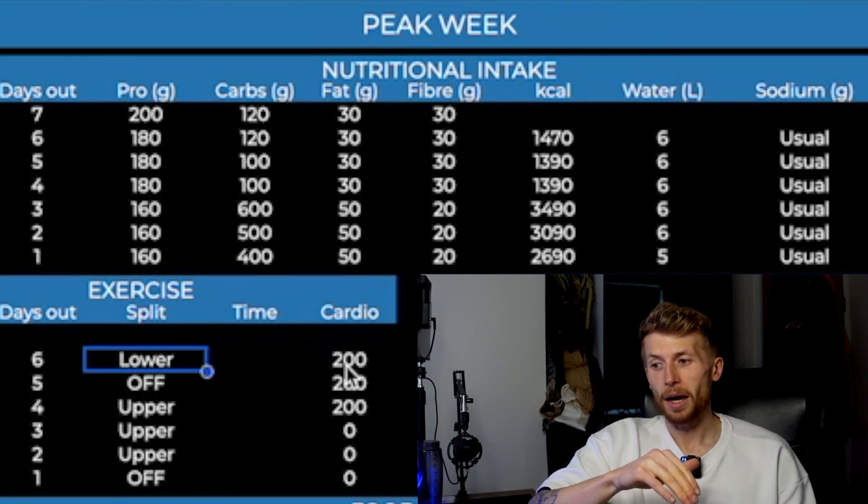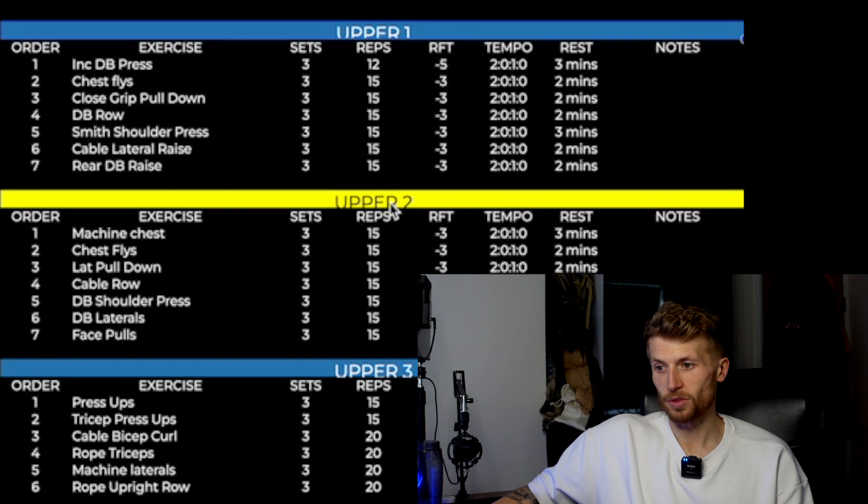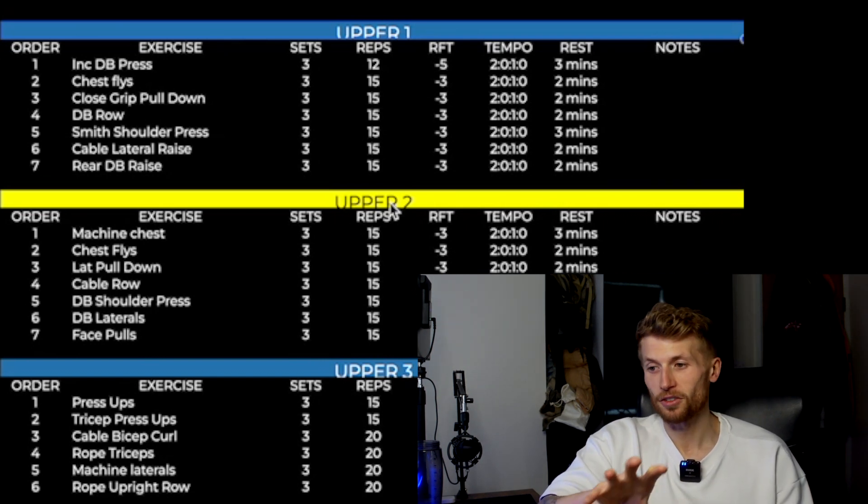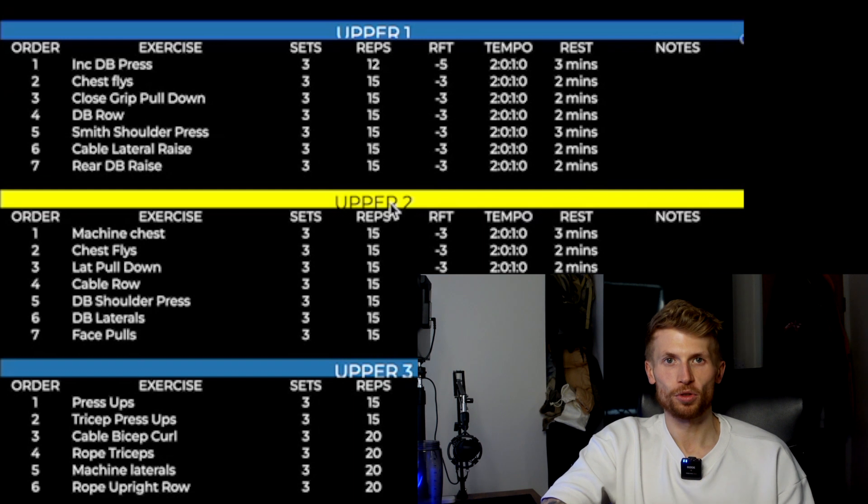I kept cardio in at 200 calories a day until three days out. We kept consistent expenditure going because it's what we'd been doing in the run-up to this peak week and we didn't want to change too much — we had a look we liked and wanted to keep it reliable. Then for the actual sessions themselves, we did three upper body sessions. We wanted to make sure that whilst we were loading up with carbohydrates, we were pushing those into my chest, my delts, my arms, my back as much as possible by having regular workouts hitting those muscle groups.